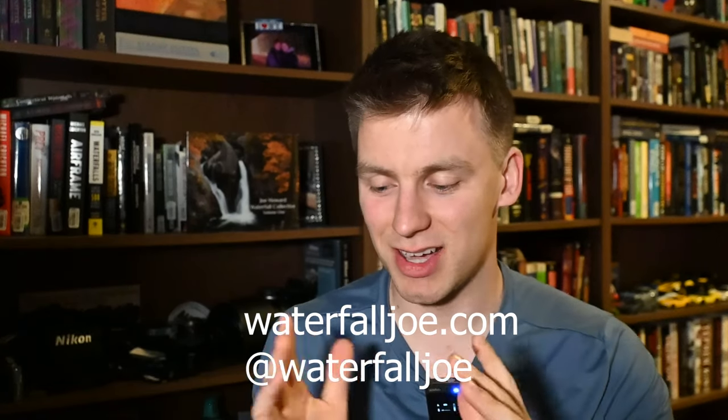I hope you guys stick around and subscribe for the upcoming videos — you're going to be seeing a lot more of my brand new camera. Let me know down below what you think: are you an OM System user? Are you excited to see content on this camera? I'm also wanting to get more in touch with fellow micro four-thirds shooters, so if you have any channel recommendations I'd love to see them. Thanks for watching — this is Waterfall Joe, I will see you in the next video. Take care.